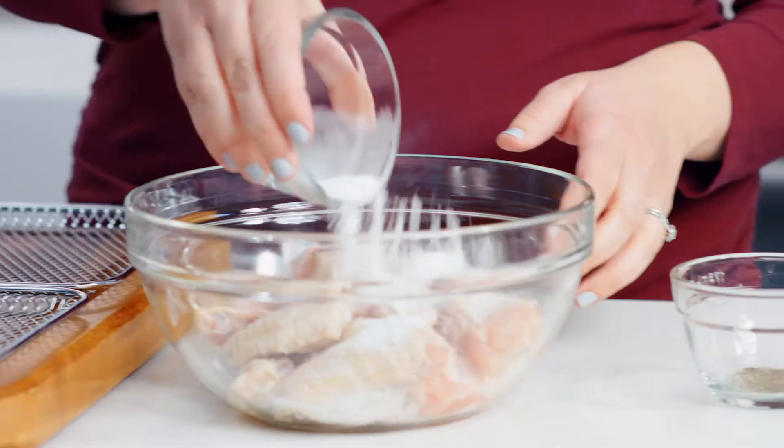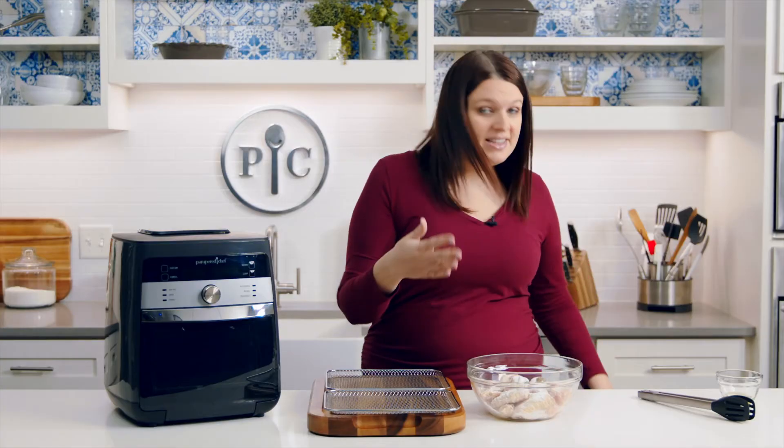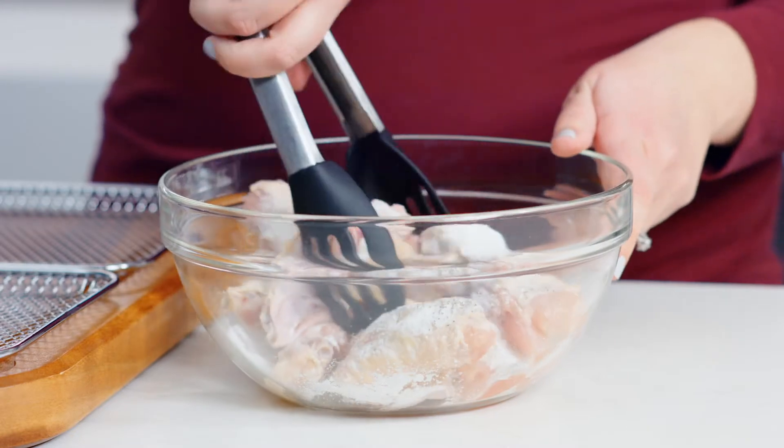Now that we've covered the settings, let's start cooking. I'm going to use the air fry setting to make chicken wings. Here's one pound of chicken wings that I've already patted dry with paper towels. Add baking powder, salt, and pepper. Combine this together and let it sit for five minutes.